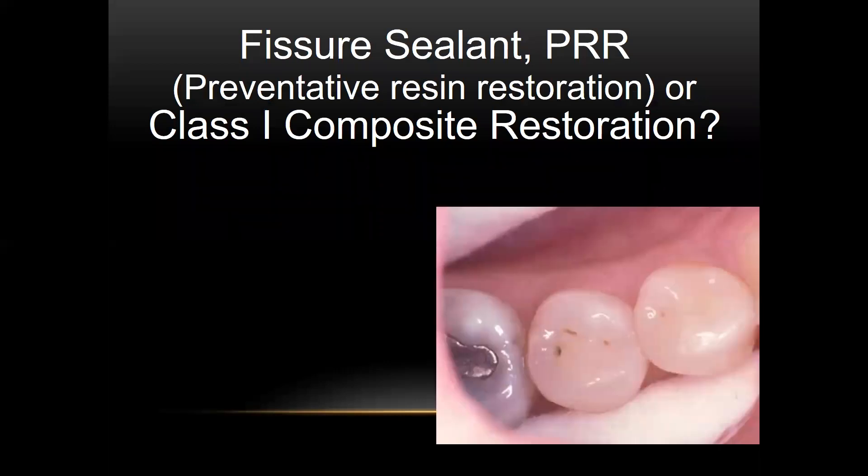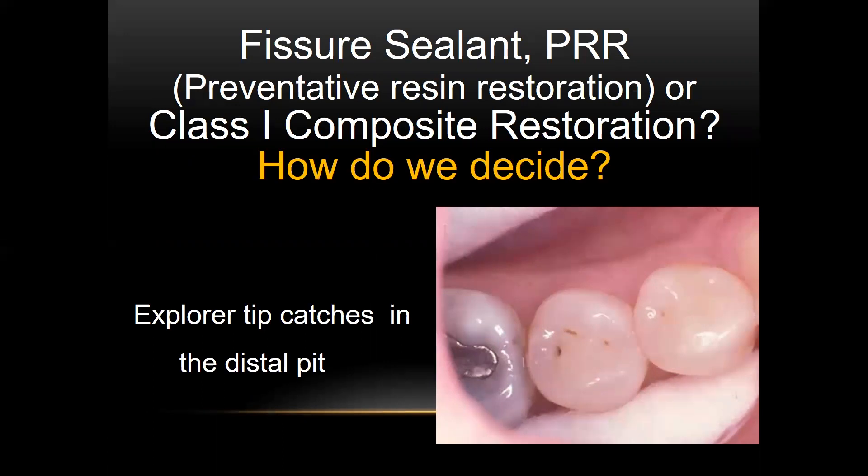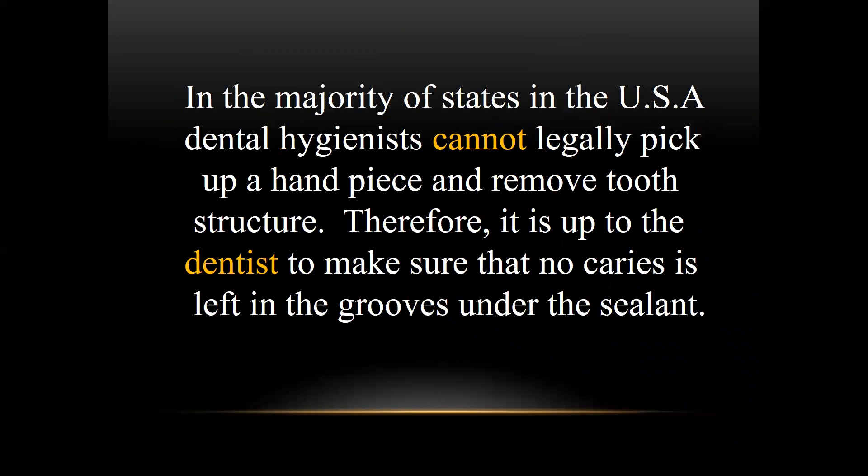Let's look at a case where there is a catch in that distal pit — we know we need to do something. So is this going to be a PRR or a class one composite restoration? Let's go through the case and then decide. In the majority of states in the USA, dental hygienists cannot legally pick up a handpiece and remove tooth structure. Therefore, it's up to the dentist to make sure that no caries is left in the grooves under the sealant or restoration.